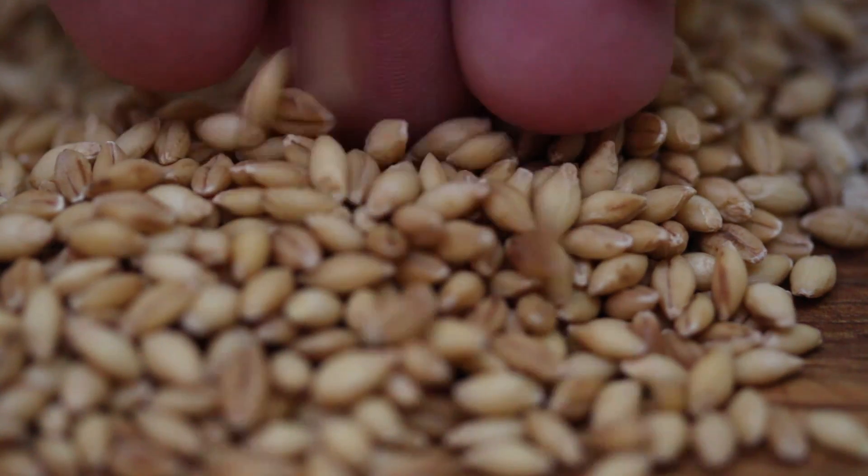There's a couple of differences — both have pros and cons. It really comes down to what your convenience level is and what you want to do. Pearl Barley, because it has had that outer layer removed, can actually store on the shelf for quite a long time compared to Hulless Barley, because Hulless Barley has that bran layer and there are oils in that layer that cause it to go rancid. You can store Pearl Barley a lot longer.